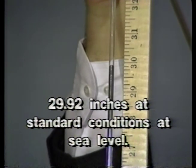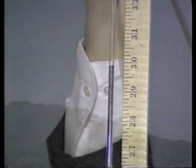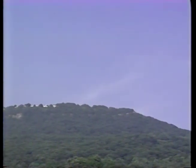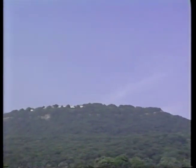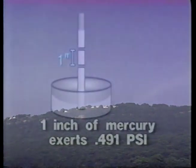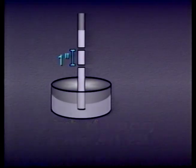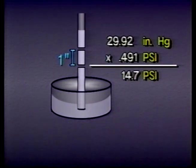Actually, it's 29.92 inches under normal conditions at sea level. If we tried the same demonstration on top of a mountain where there is less air piled above us, we would find that the mercury would not rise as high in the column. That's because there would be less atmospheric pressure available acting on the mercury in the bowl. One inch of mercury exerts a pressure of about one-half pound per square inch. Therefore, 30 inches of mercury exerts a pressure of about 15 pounds per square inch — that's the approximate pressure exerted by the atmosphere at sea level.